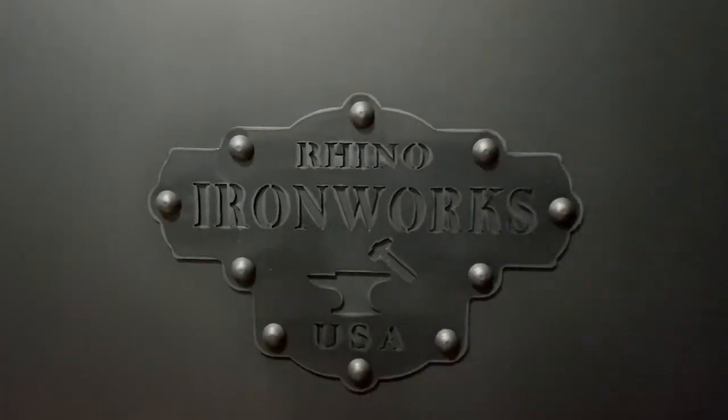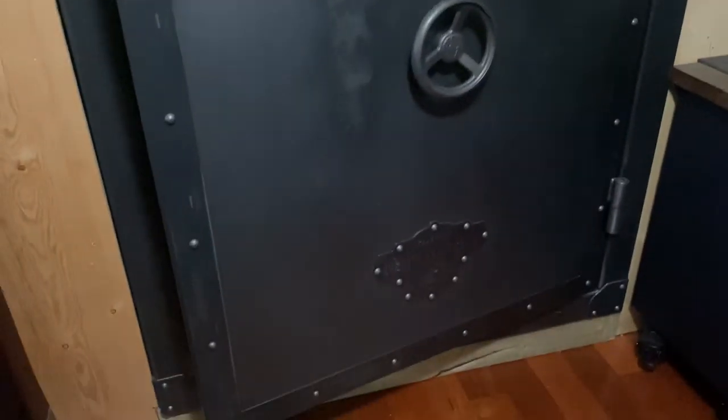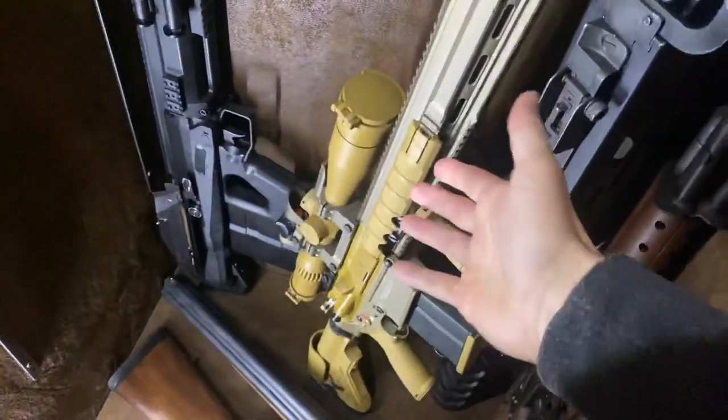Hey guys, Armagun here. Going to talk about the Heckler & Koch G28 semi-automatic sniper system today. However, I wanted to kick things off with the Rhino Metals Ironwork Series safe because this thing is huge. I just added it to my secure gun studio — kind of upgrading my gun room. Really cool swing-out rack system patented by Rhino Metals. I love it because I can get 13 guns on here, swing it right out, and still get access to all the stuff in the back — which, well, there she is, the G28.